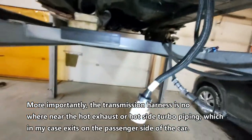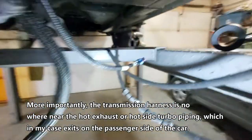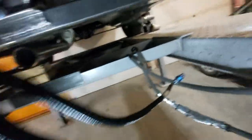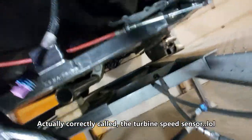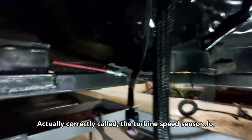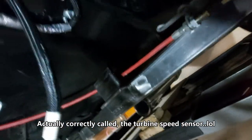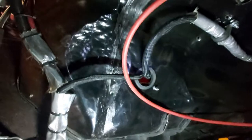Down here we have our main transmission connector. This guy here is the VSS — vehicle speed sensor — and this guy up here is the turbine speed sensor. The vehicle speed sensor tells you how fast your car is going, and this one is the turbine speed sensor.